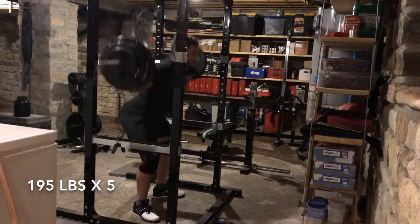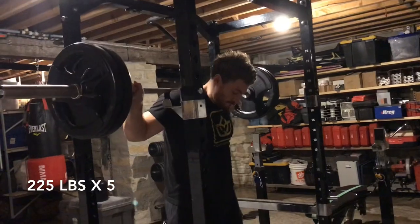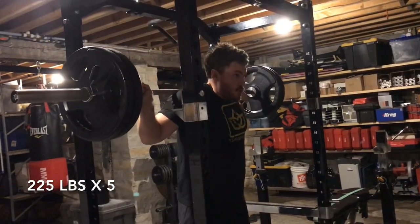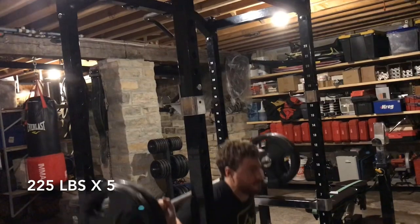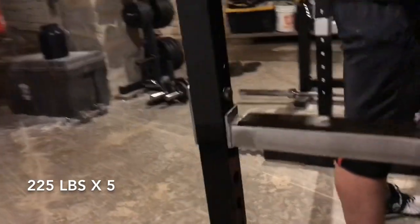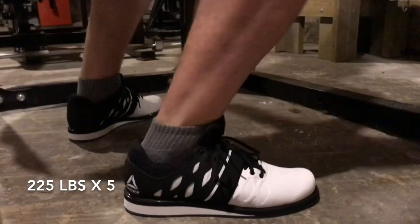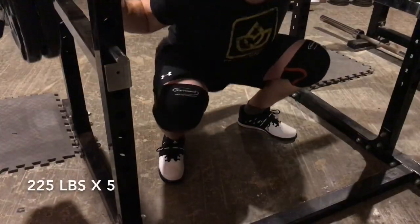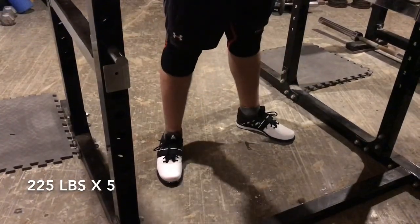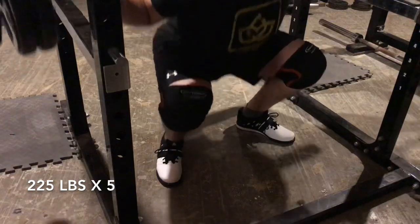These shoes really helped with that. The feeling of connection with the floor was very solid, and as I worked up to my final working weight of 225, that feeling of solid connection only increased. Now 225 is not normally a lot of weight for me at all, but I'm coming back from an injury and I didn't want to push it too far too fast. These shoes felt very good for every set that I did, and the increased heel thickness is definitely a big positive for a squatter with my particular limb lengths and leverages.